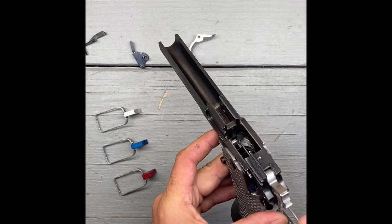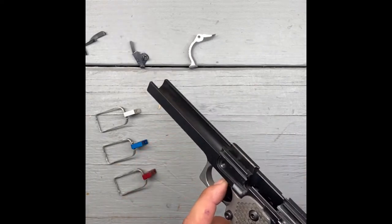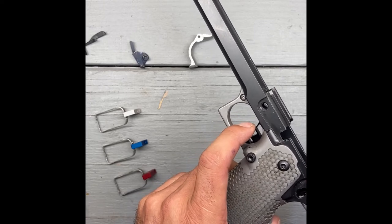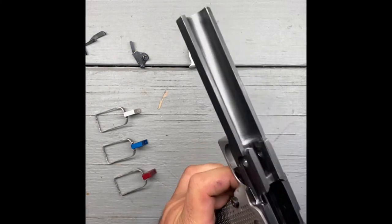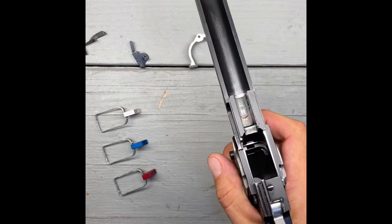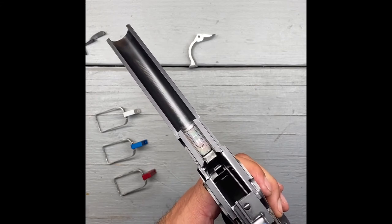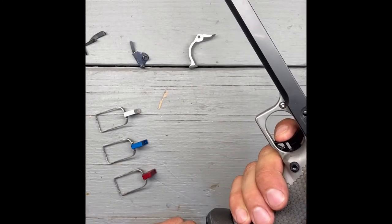Now slowly rotate that hex screw clockwise while under hammer tension, feeling that pre-travel. Just as I continue to turn it, watch that pre-travel slowly disappear - almost gone. Right about there - I like it right there. Make sure the half cock still works, and look at that - absolutely very little pre-travel. You could even take it a hair more if you wanted. That's the beauty of this: you can make very small incremental adjustments as you prefer. Turn that screw another sixteenth of a turn - cool, that works. Adjust that pre-travel exactly how you want it.